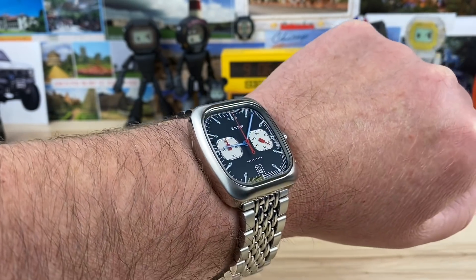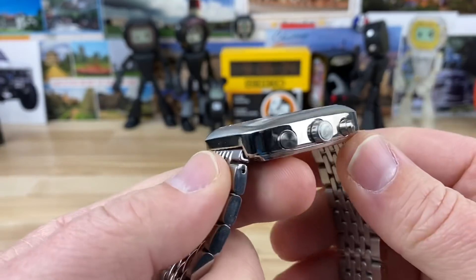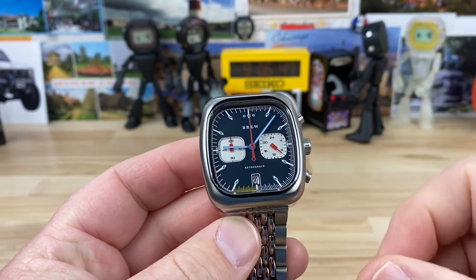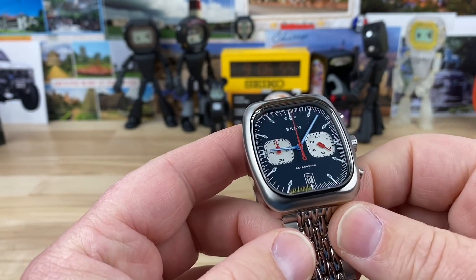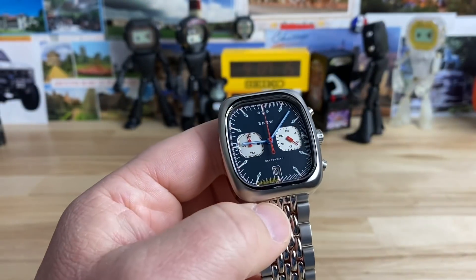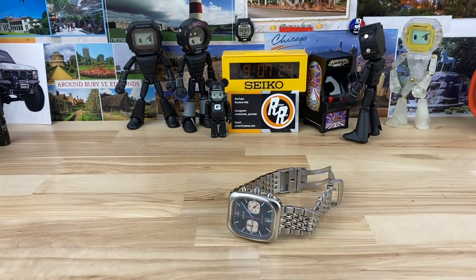It has a sapphire crystal, so you can actually wear it and do some work without worrying about damage. I also really enjoy that the crystal is pressed directly onto the case with no intermediate bezel — I like that feature. It has C3 lume, so let's kill the lights and check it. You can definitely see the lume, most obvious on the hour and minute hands, a little harder to spot on the lume plots — but this isn't a lume junkie's watch, that's not what it's intended for.